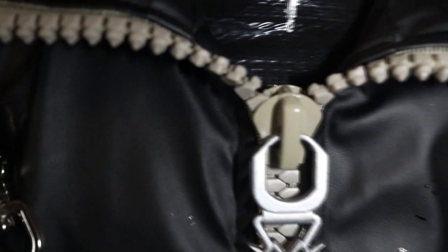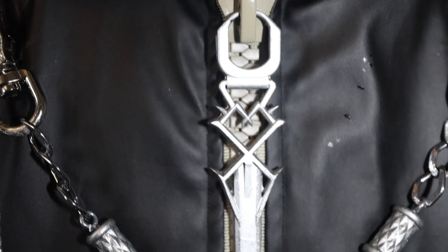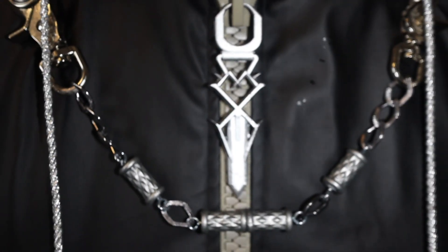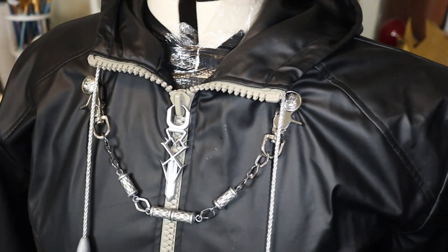These zipper pulls are also 3D printed out of that flexible resin. One of my friends did all this printing for me - he doesn't really want to be credited because he doesn't have accounts anywhere really and never asks me to put his credit on anything. So I can't credit him, but that's why I'm not.